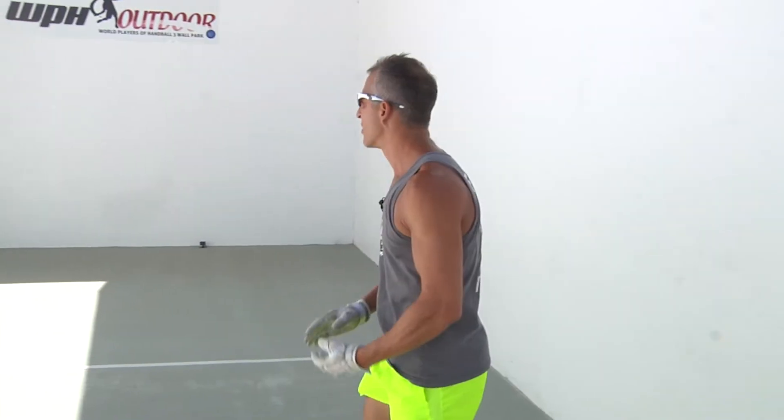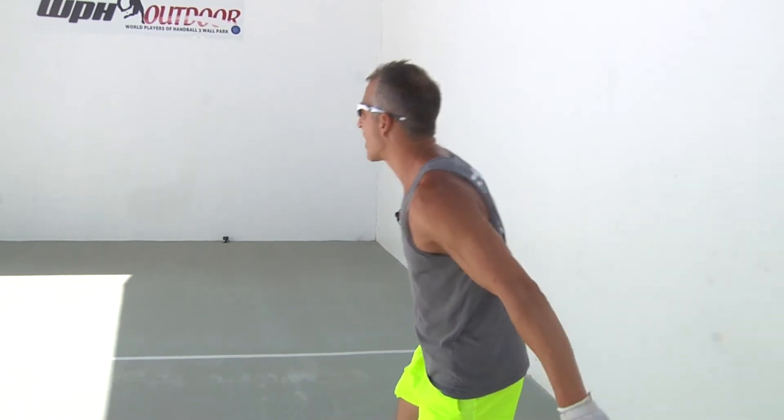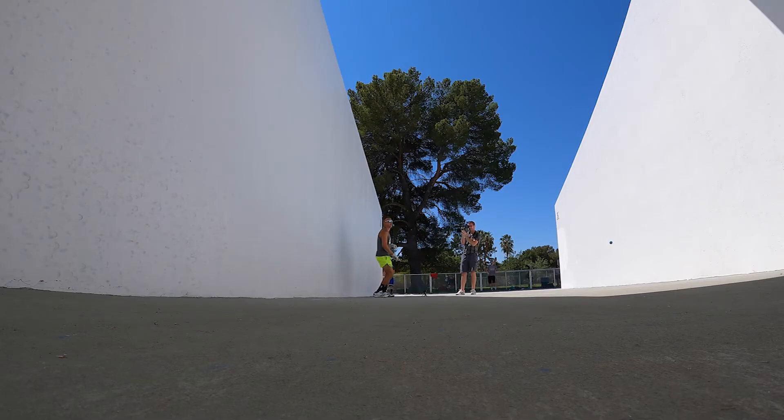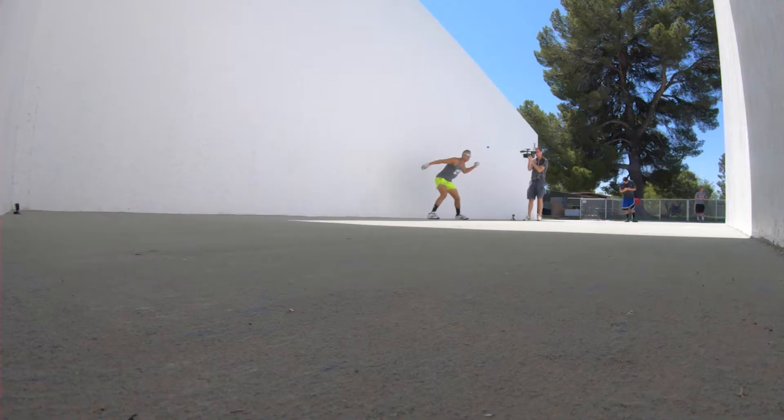What I see a lot of players doing is leaving this non-hitting hand down by their side, not creating much of a turn — and because of that, not a lot of power.